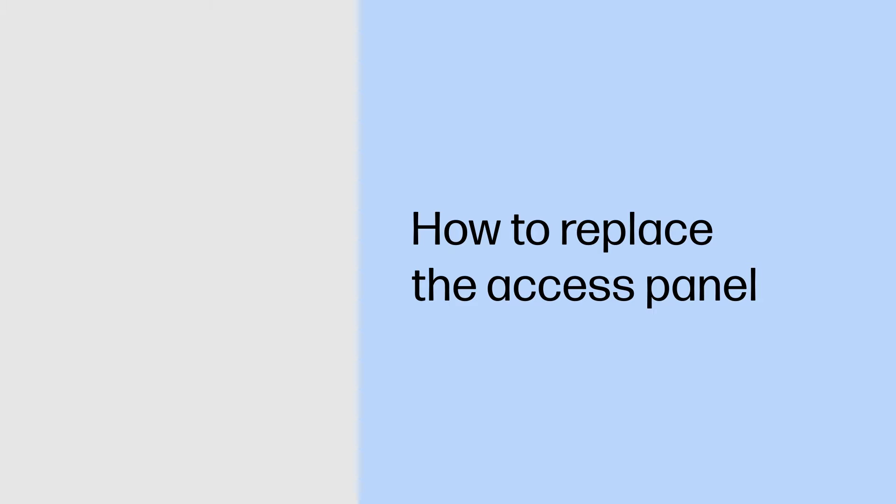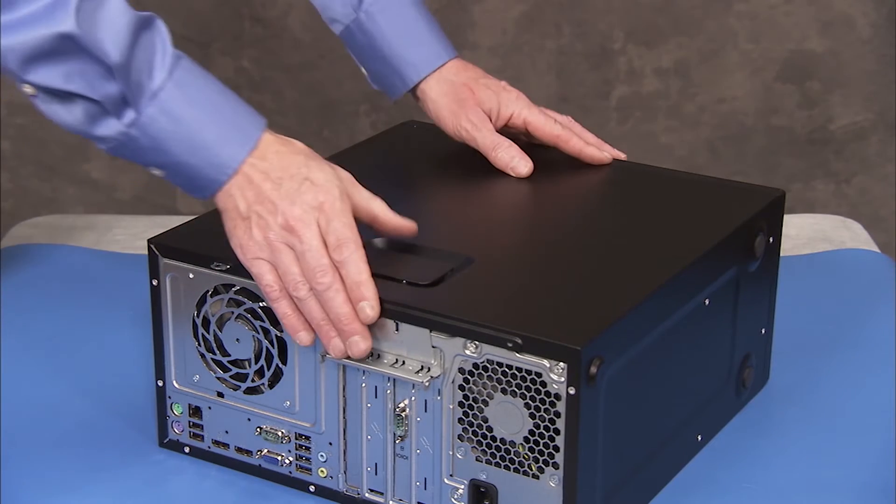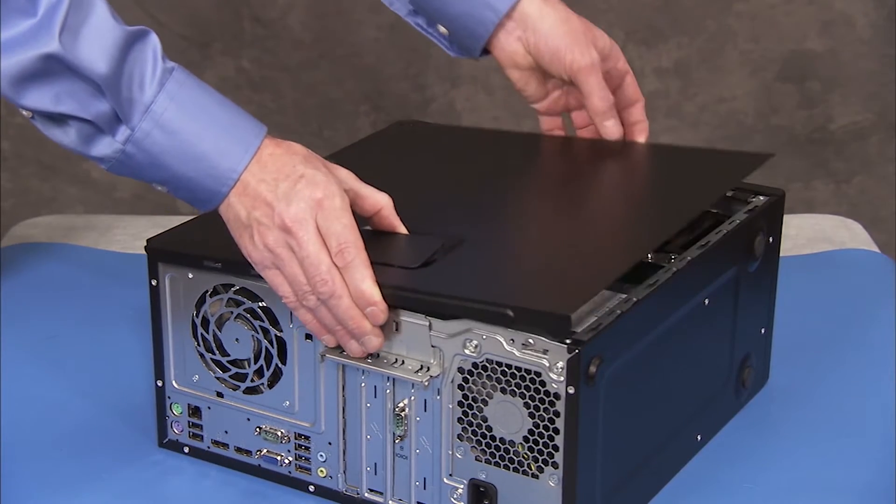How to replace the access panel. Removal: To remove the access panel, grasp the handle on the side of the panel and pull slightly to the rear. Remove the panel from the unit.